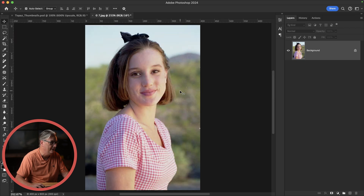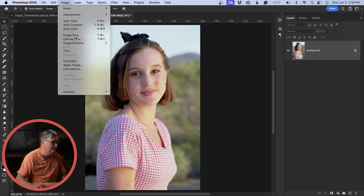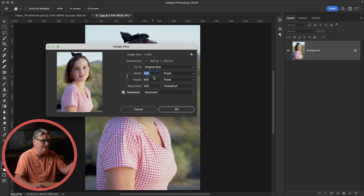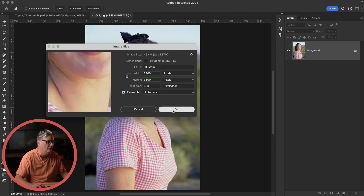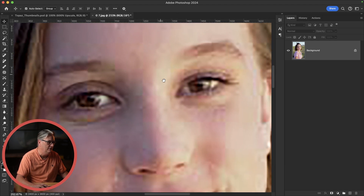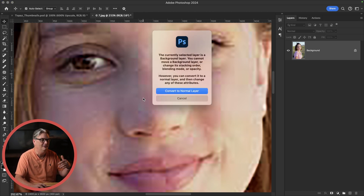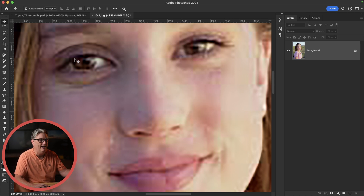If we try and do that with this image, let's go into image size. We have 400 by 600, so 6x would be 2,400 by 3,600. As you can see, the image, now that it's larger, is very pixelated. There's a lot of digital artifacts as well. The skin doesn't look very good, there's no eyelashes, and the eyebrows aren't defined. So can we actually increase the quality of the face as well as add eyelashes while upscaling?